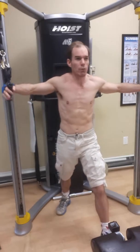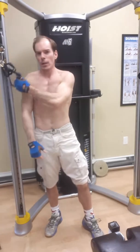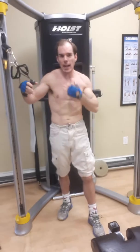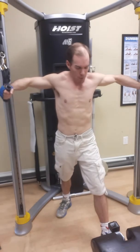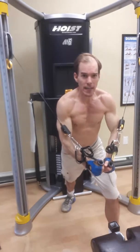Here we go: left foot forward, right leg back — nice athletic stance, knee just slightly bent but almost completely straight. We've got the cables set a little higher than shoulder height, so that by the time the handles are hanging they're about at shoulder level.